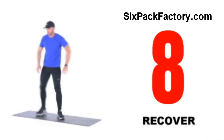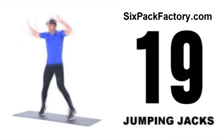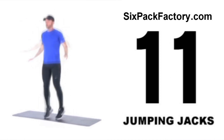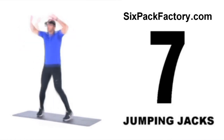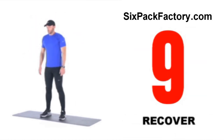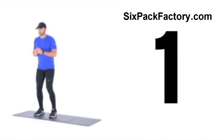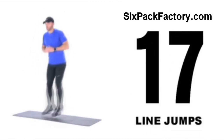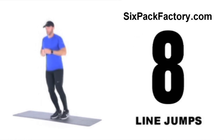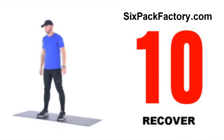Now we're gonna move into the high intensity interval training cardio phase, starting with jumping jacks for 20 seconds. Go as fast as you can — this is where we take your heart rate up to the next level, so really push hard for the next five minutes. 10 second break and then we're gonna do line jumps — just imagine there's a line in front of you and you're jumping over it side to side. If there are any cardio exercises you don't like or can't do due to injury, just go back to jumping jacks.